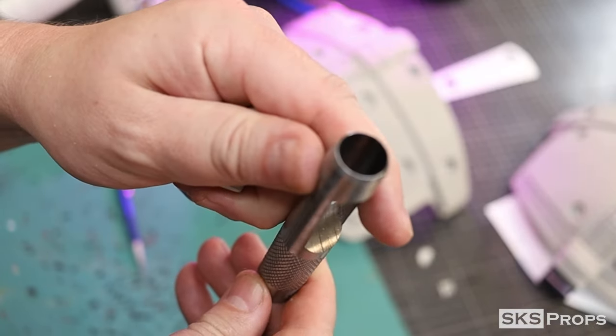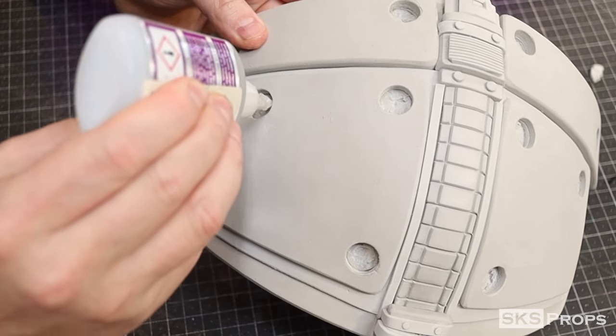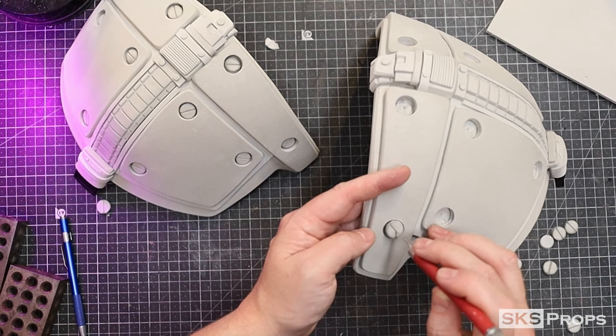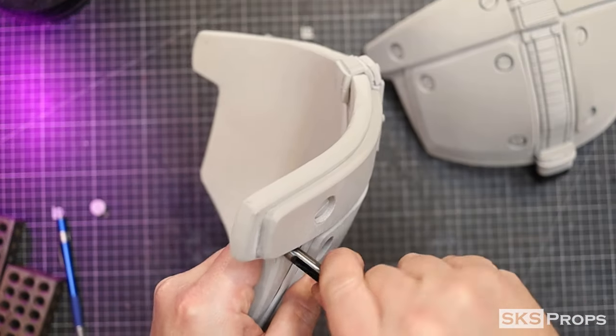Using a large punch, I create some circles out of four millimeter foam. A small cut is put down the middle of each and then my heat gun is used to open that up. Each circle is then glued into the recess using some super glue. Going back to my smaller punch, I add some inset rivets to match the game.